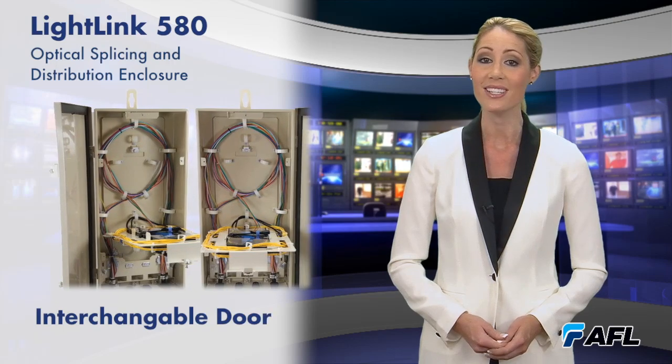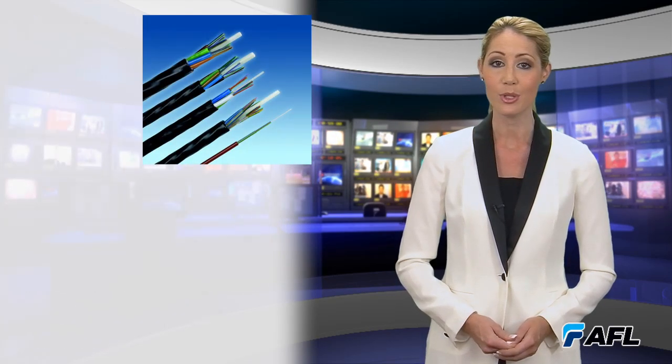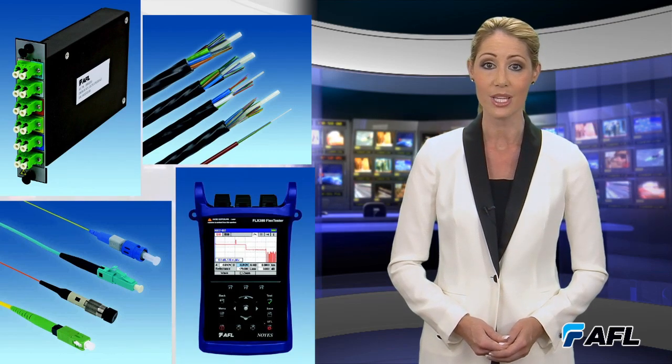The interchangeable door and additional slack storage makes this enclosure ideal for expanding broadband networks. From fiber optic cable to connectors, AFL offers a complete system solution to rapidly deliver point-to-point and multipoint connectivity.